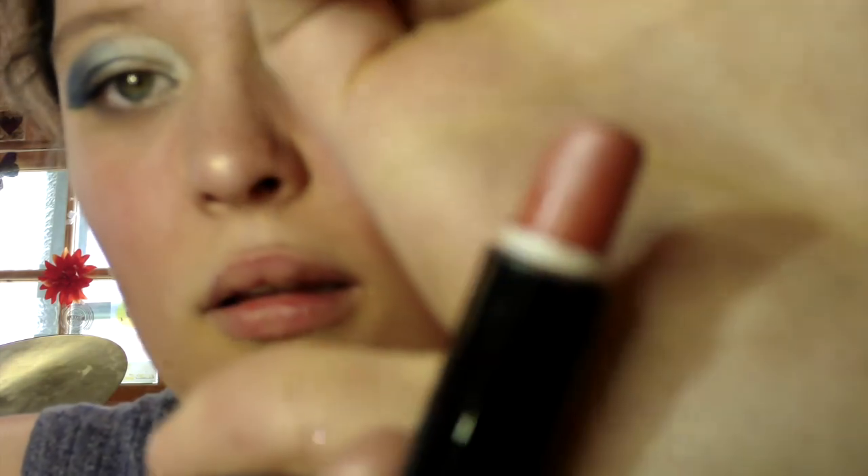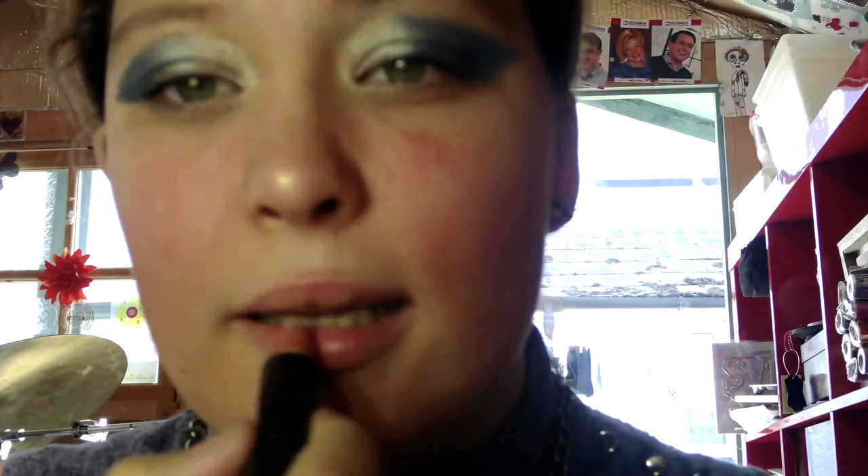So then we're going to do lips. I'm using Technique — it doesn't say what shade it is, but it's kind of a nude color.